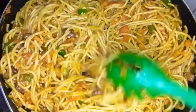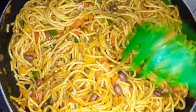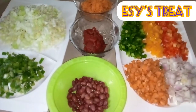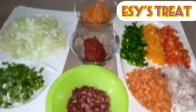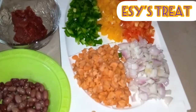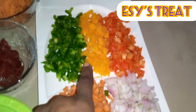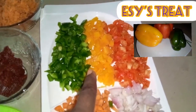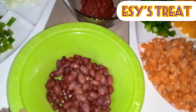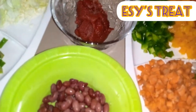Hi everyone, welcome to this channel, hope you're all doing well. In today's video I'll be making this mouth-watering pasta for the kids. As you can see I have prepped all the ingredients — I have my chopped carrots, onions, peppers, kidney beans, tomato and pepper mix.